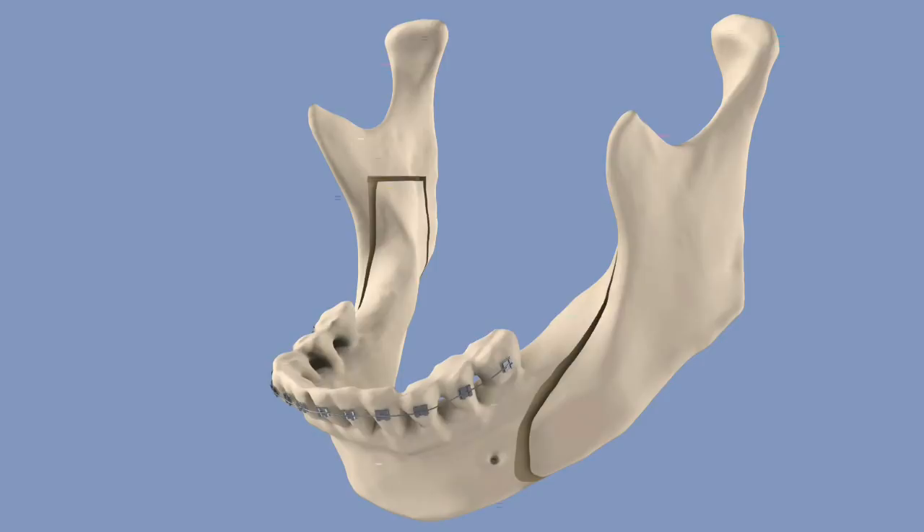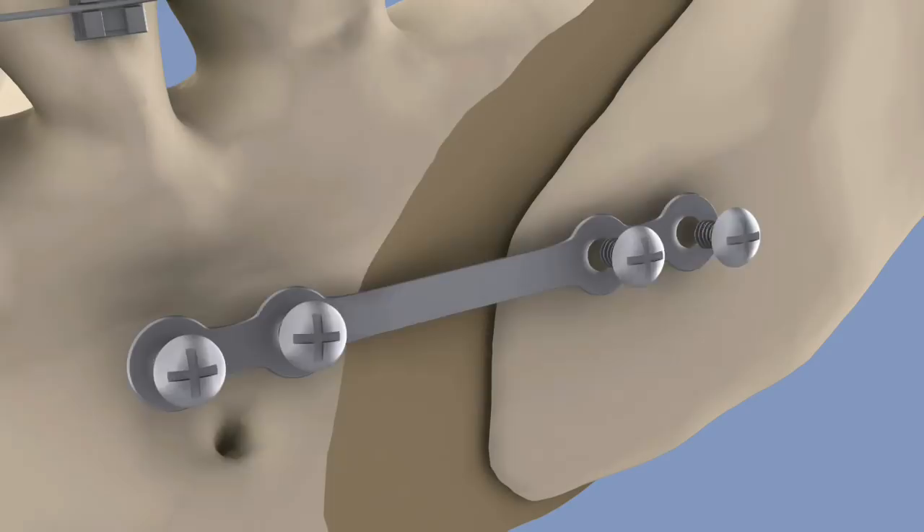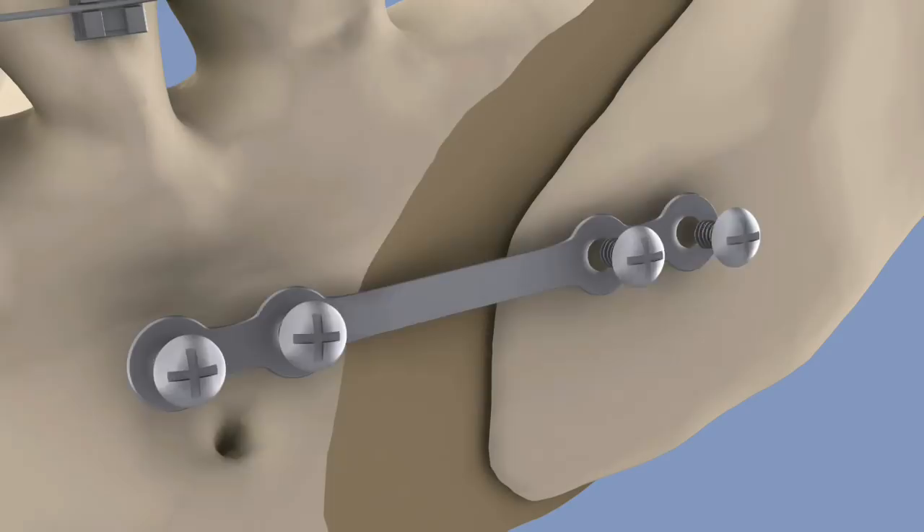Once the bone is fully separated on both sides, it can be moved forward to a more fitting position. Plates and screws are then put in place to allow for natural bone regrowth between the pieces. The corrected jaw will align upper and lower teeth, as planned out in advance with your orthodontist.